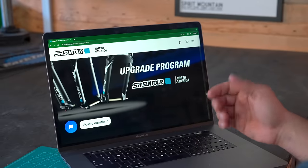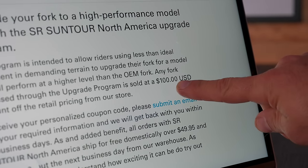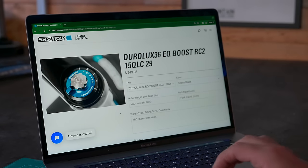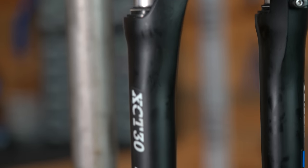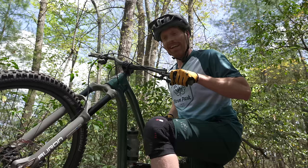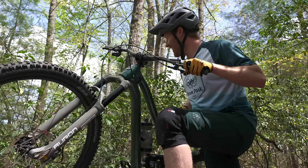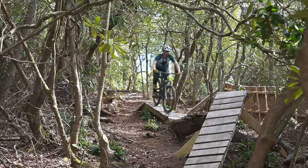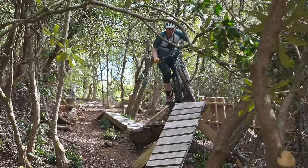Suntour knows that these coil forks are the bare minimum and that many consumers are going to upgrade them, so they lean into it. Suntour actually has an upgrade program — they'll give you a $100 discount on a newer, better Suntour fork if you're upgrading from an old Suntour fork. So one reason a lot of people upgrade this fork is that Suntour is actually providing an incentive to do so. Much like Shimano makes low- and high-end parts, Suntour makes suspension forks like this one and also magnesium air forks like the one that Kyle Warner rides, so no matter what application or price range you're looking at they're going to have something that fits your needs.